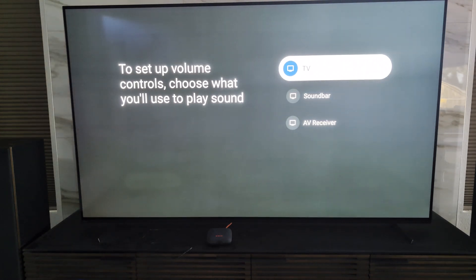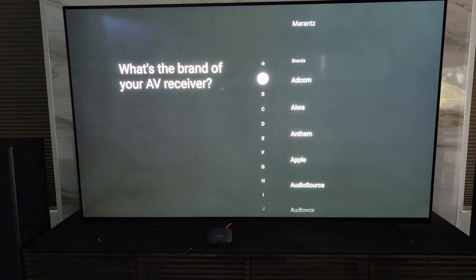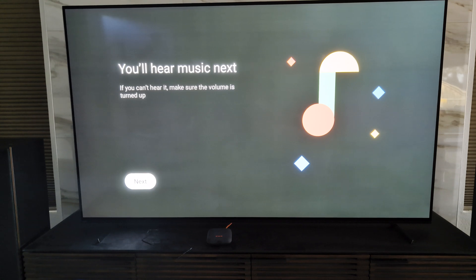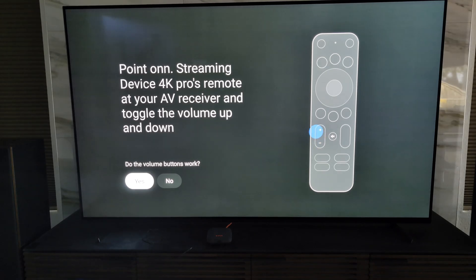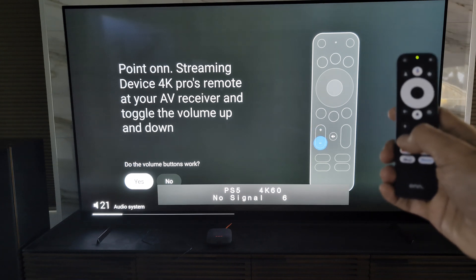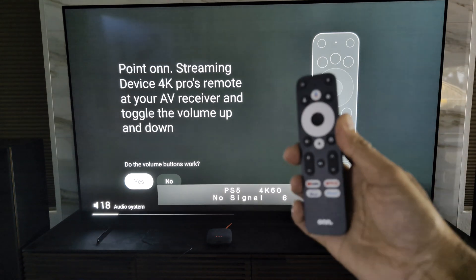In my case I have an AV receiver. You can choose just TV if you don't have one, or a soundbar if you have that. I'm going to select AV receiver, then select the brand — mine is Anthem. It's going to run a quick volume test to see if it can control it. It's asking me to check if the volume buttons work. Let me turn up the volume — and there we go, volume down, volume up. It's controlling the volume through my receiver using the Onn remote.